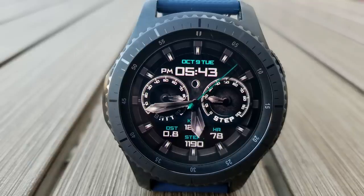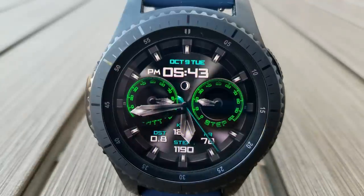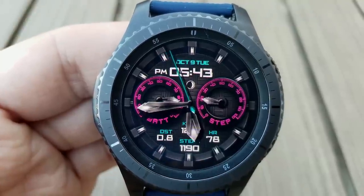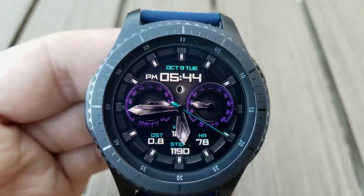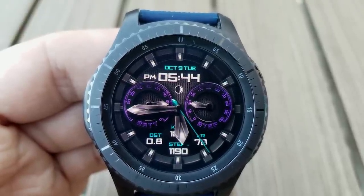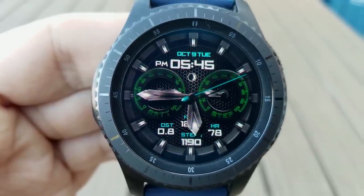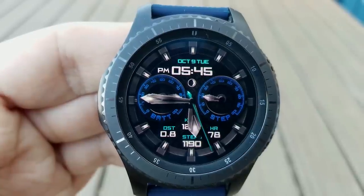Now this one comes with a good amount of customizations including changing the background colors as well as the colors for those two dials. The information shown in those dials includes your battery status on the left hand side and a steps goal in the dial on the right. The other information you have access to includes your calories burnt, distance traveled, last recorded heart rate, and your total steps count, all shown at the bottom of the face. And with those colorful options for the dials, you can really create some nice effects against that mostly dark background.